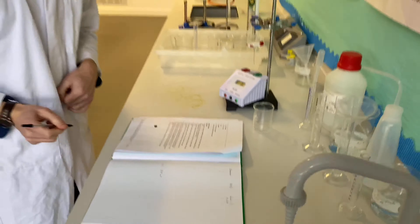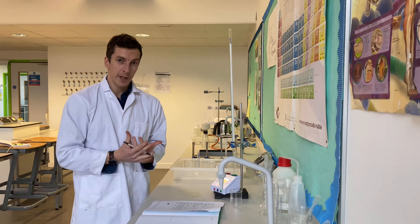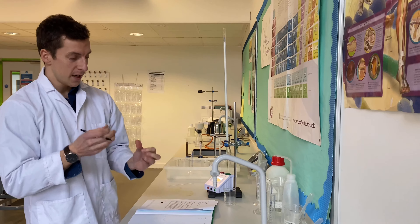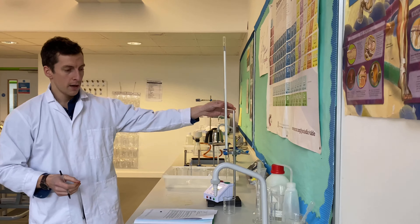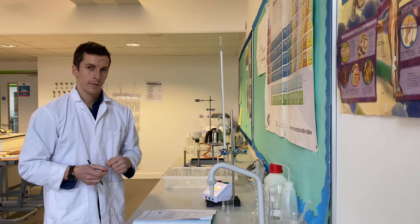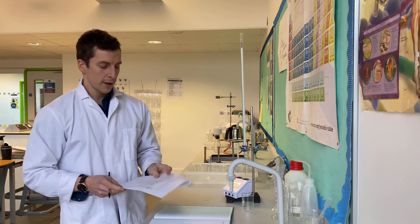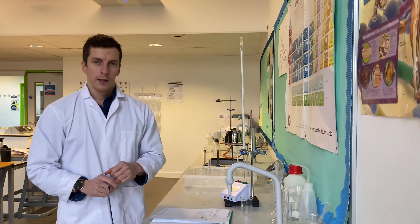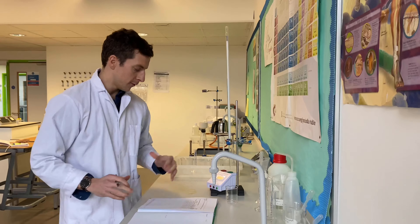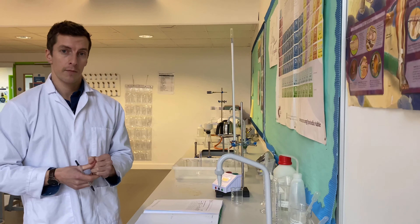It's 10.67 seconds, so I'm going to record it as 10.67. Next, I'm going to repeat those exact same steps but slightly change the concentration of the potassium iodide by using a different volume of potassium iodide from the burette and a different volume of deionised water. We've got five different concentrations of potassium iodide. I'm going to compare the time taken for that colour change to happen in each one, and that's going to tell me something about the rate of reaction.